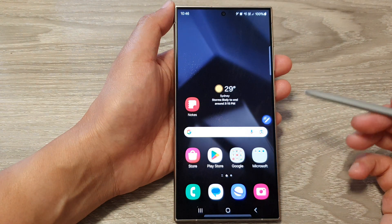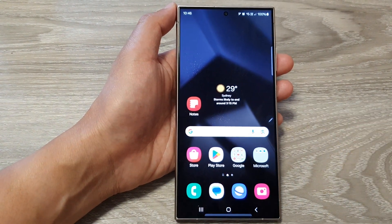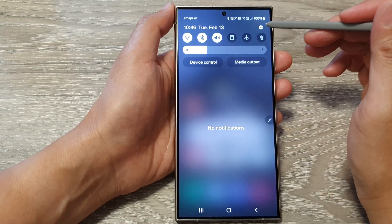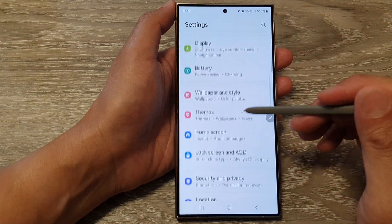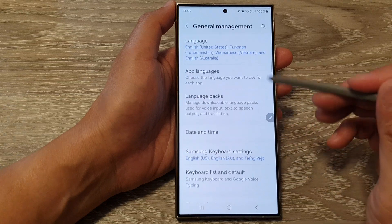First, tap on the home button to return back to the home screen. On the home screen, swipe down at the top, then tap on the settings icon. Next, scroll down and tap on General Management, then tap on Samsung Keyboard Settings.